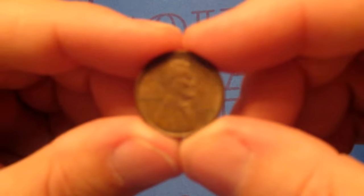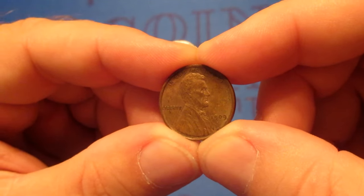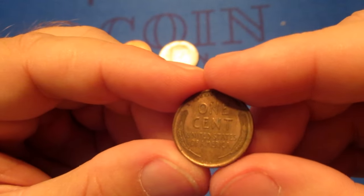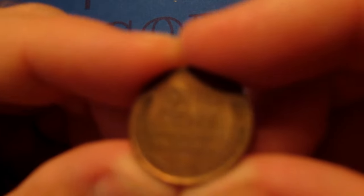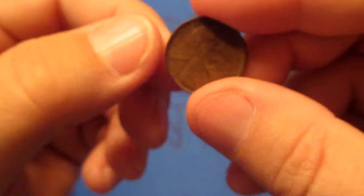Next we have a Lincoln cent, and this is going to be 1909. My eyes aren't as good, but I think that is a VDB on there. You can just barely see it — so, 1909 VDB. So far, so good.